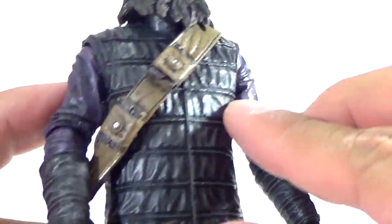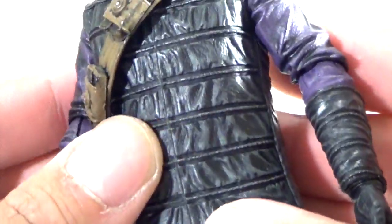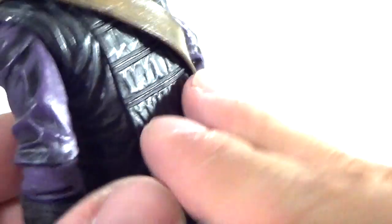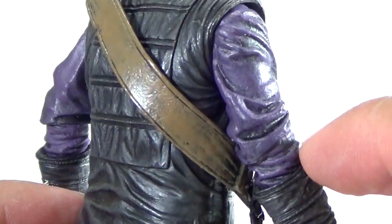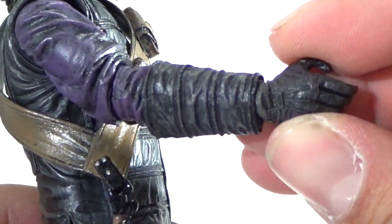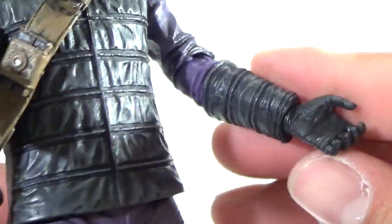The outfit — the little vest he's wearing — is a softer rubbery material. You can probably take it off if you really wanted to. You can see all the great details in his vest jacket. On the arms he's wearing a purple shirt, and the sculpting on this is very nice — you can see all the wrinkles with a little bit of black shading. The gloves are also very nicely detailed with nice shading as well.